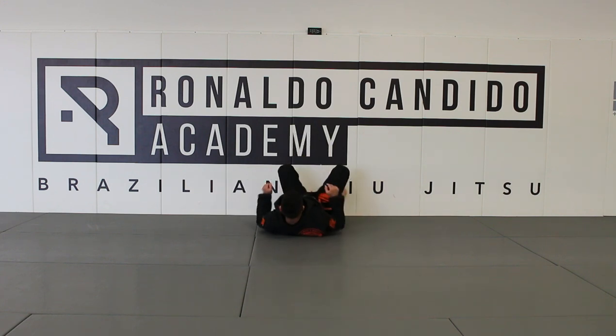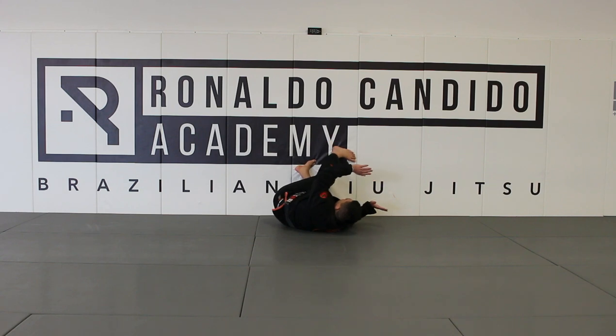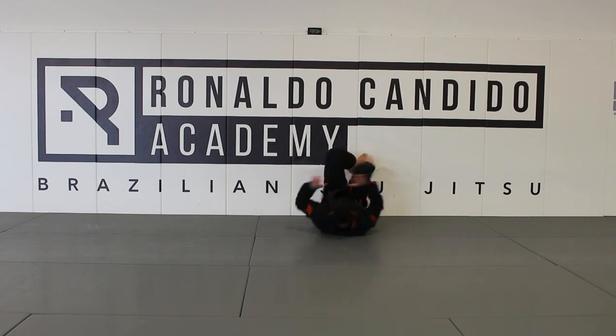I'm gonna be right here, putting my legs on the wall like that, and imagine I'm gonna work to recover the guard. I'm gonna do the hip escape, step my leg, bring the bottom leg up and rotate to the other side, like this way here — like this way up.